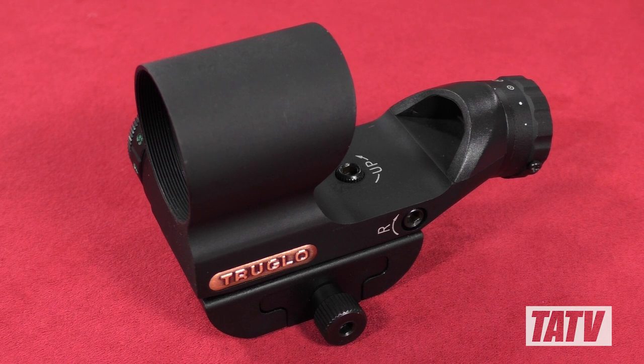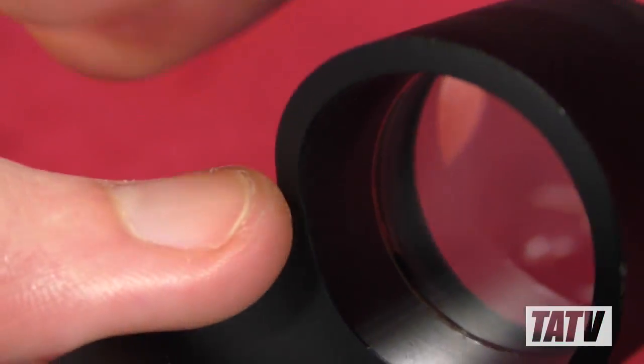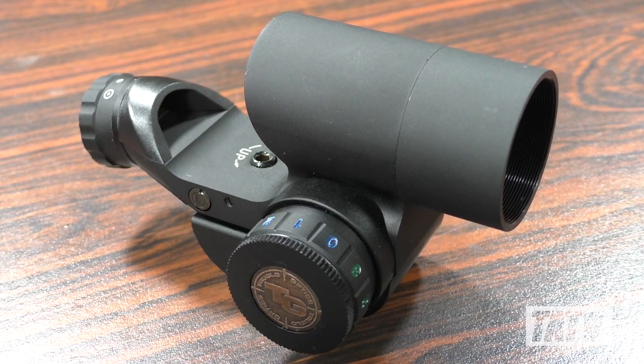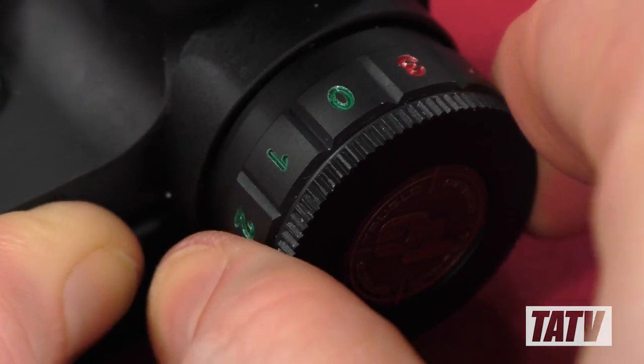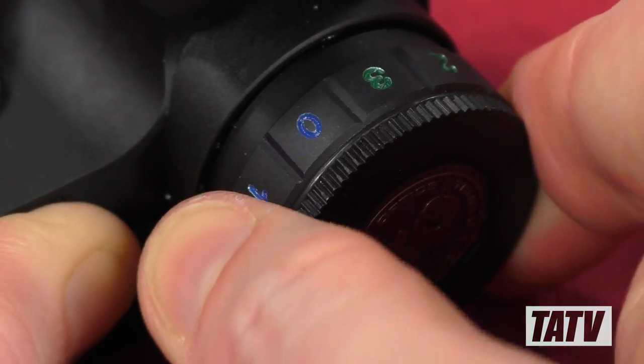As far as build quality goes, it's decent, if not quite as impressive as the Bushnell. The body is made of a nice, lightweight aluminum and feels well put together. The lens is large, clear, and includes an anti-reflective coating, which works well in conjunction with the removable sunshade. The brightness controls feel tight and secure, with easy to discern clicks when adjusting the windage and elevation.